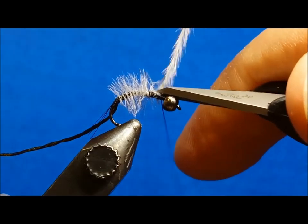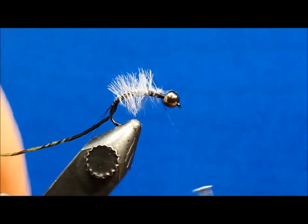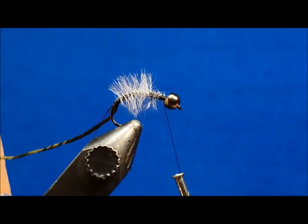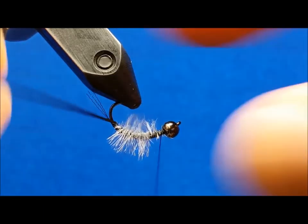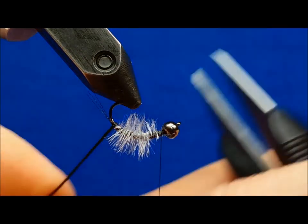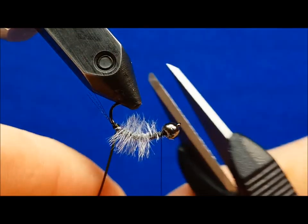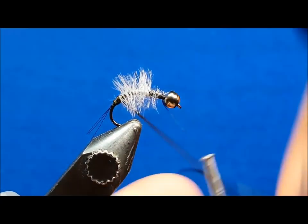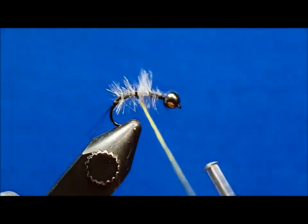To start the next step, I prefer to rotate the hook upside down in the vise. Once my first or second wrap is laid down and I have a solid foundation, I'll rotate the hook upright and continue on. It's important as you move through this step to wiggle the lace from side to side to ensure that a sufficient amount of fibers peek through the body segments.